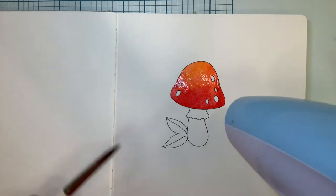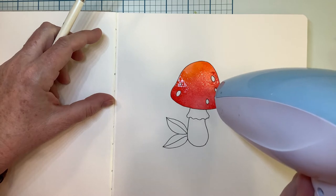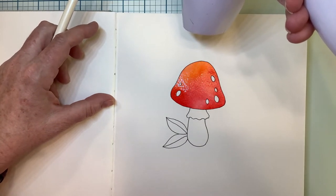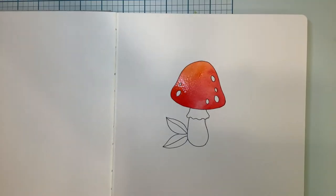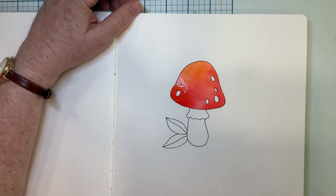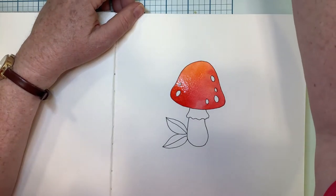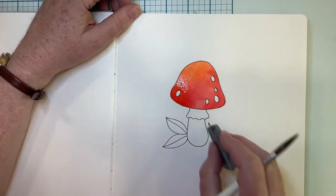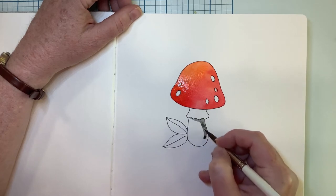I'm going to blow it with the dryer here a little bit to let that dry. Now we're going to work on the stem and the leaves. I like to use fairly warm shadows when I am painting plants, things that are growing. So I've mixed together a little bit of raw umber and a little bit of indigo to make a warm gray. Let's put that under there.